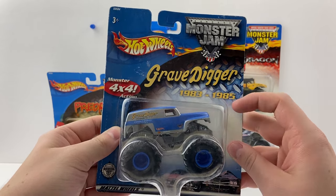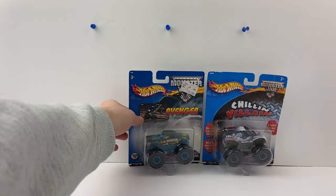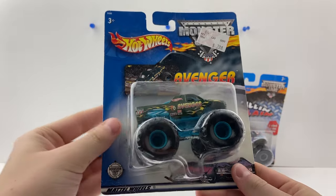Moving on to number two, we have Bulldozer — finally a small hub Bulldozer, from 2001 or 2002. Then we have Dragon Slayer from 2003. His card is completely damaged — the plastic bubble is cracked. This is a specific variation of Dragon Slayer that I don't have, which was very cool to find out. Then we have Predator, whose card has also seen better days — it's yellowed and cracked.